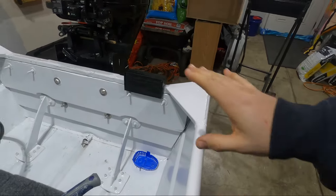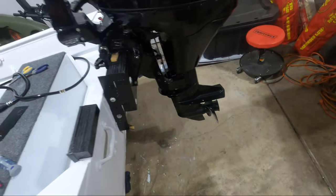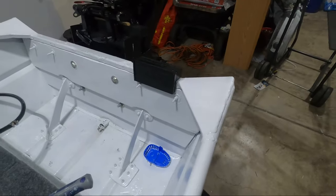Honestly, overall, I'm really proud of this little mount. I know it seems silly — it's just to raise the trolling motor up a couple inches — but you've got to appreciate a clean design.